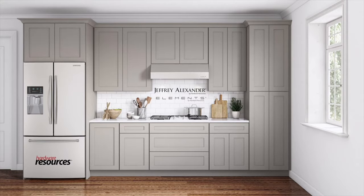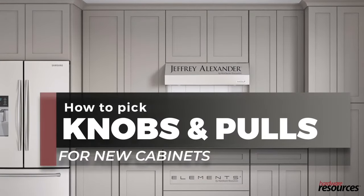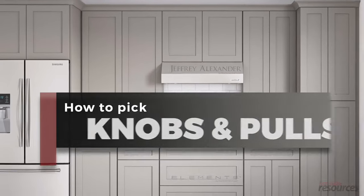Congratulations on your new cabinets! This is the really fun part of a project when you get to choose the finishing touches to really make it your own. The last things you're going to need to finish up your cabinets before loading them up are the perfect cabinet knobs and pulls.